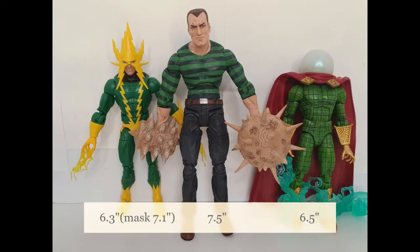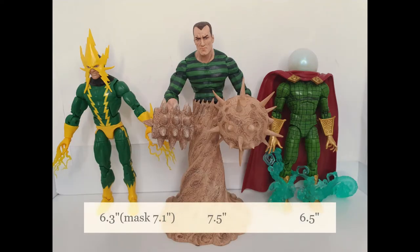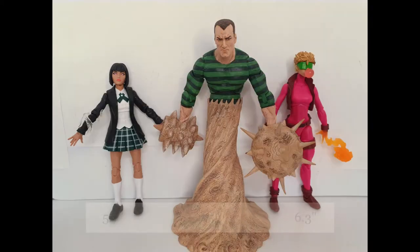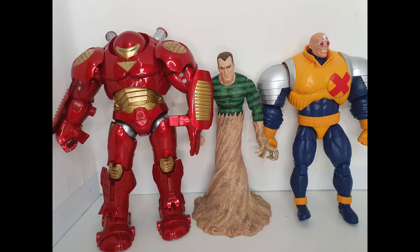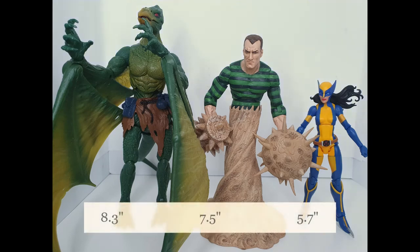Here he is beside other Sinister Six members: Marvel Legends Electro at 6.3 inches tall (7.1 inches with the mask) and Marvel Legends Mysterio at 6.5 inches. Beside female figures: 5.7-inch Stepford Cuckoos and 6.3-inch Boom Boom. Beside Marvel Select Hulkbuster at 8.5 inches, Marvel Legends Strong Guy at 7.9 inches, Sauron at 8.3 inches, and Lady Wolverine at 5.7 inches.